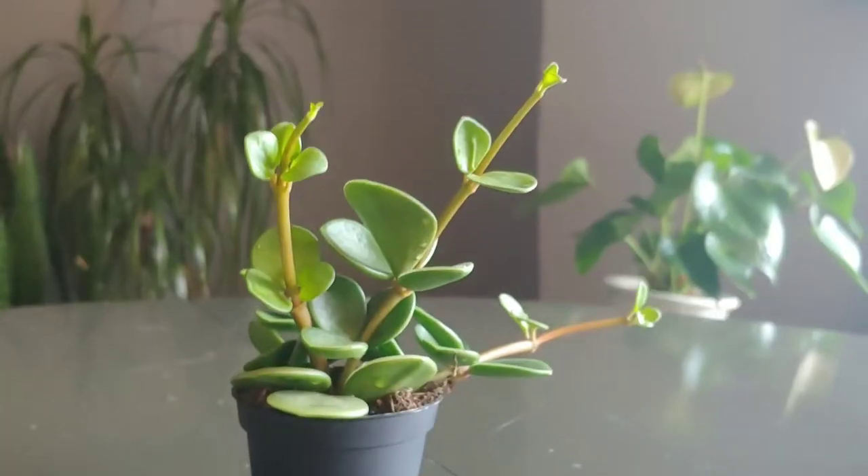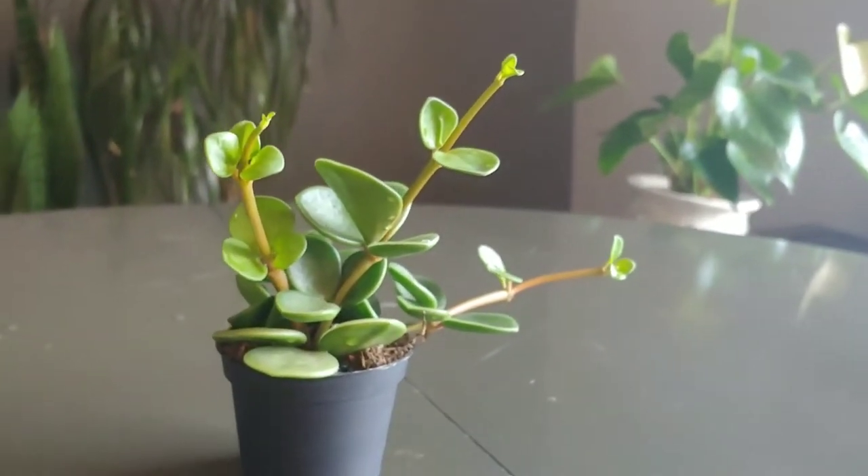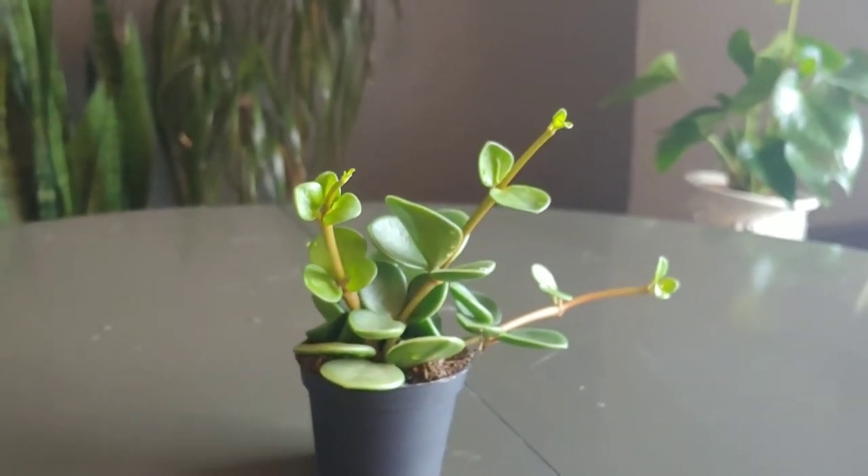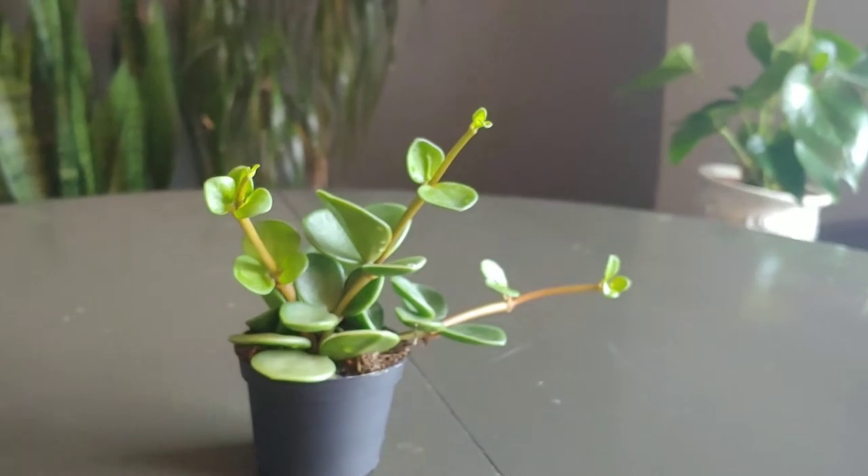Peperomia Hope is kind of interesting because it is a hybridized cultivar. So it doesn't actually have a native habitat — this was just something that a breeder made. It is bred to be an easy-growing, fantastic houseplant, so actually its natural habitat would just be in your home.